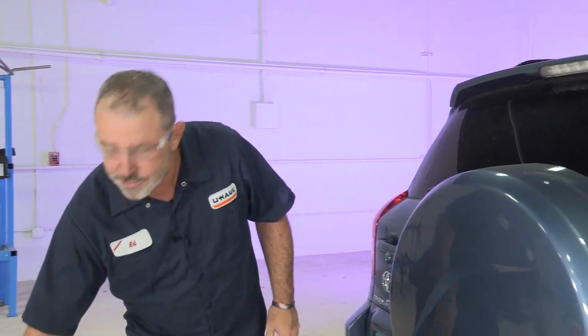Hey, what's up you guys? If you're going to be towing a trailer with your Toyota RAV4, you're going to need to get trailer wiring installed on the vehicle. Let's go ahead and break it down so we can get you outdoors.